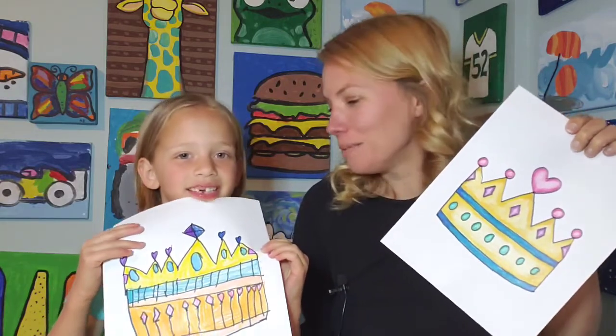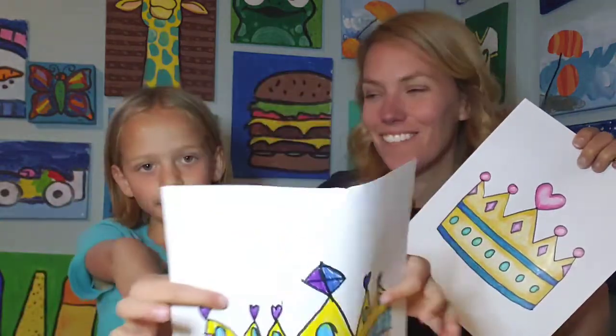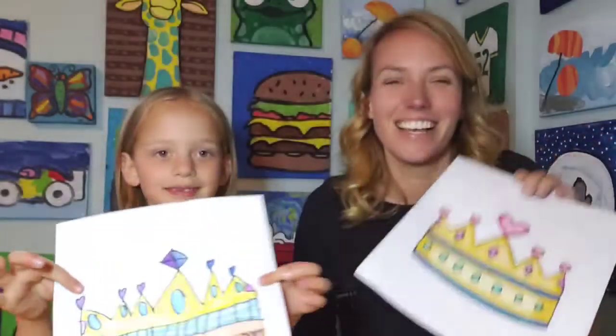So if you would like to draw a princess crown, Ella says it's not magic. If you would like to do a princess crown, follow along. And at the end of this video, we will have a real magic trick. So follow along and see what our real magic trick is at the end of the video. Ella, the magician, is going to perform something amazing.